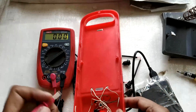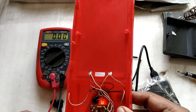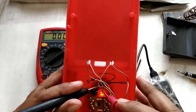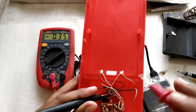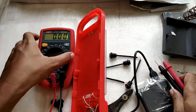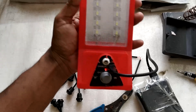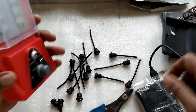Just to confirm, I'll flip the probe — and now we get a negative reading. That confirms the left side is positive and the right side is negative. Now let's solder our USB-C connector, but first we have to make a small hole just like we did for the micro USB connector. Let me remove the micro USB cable and drill a hole.